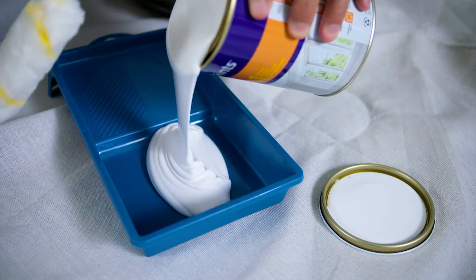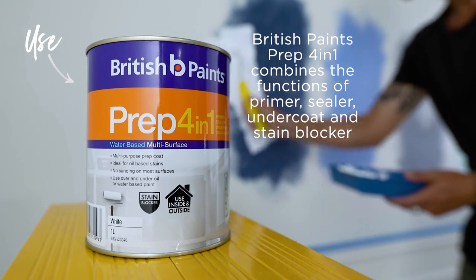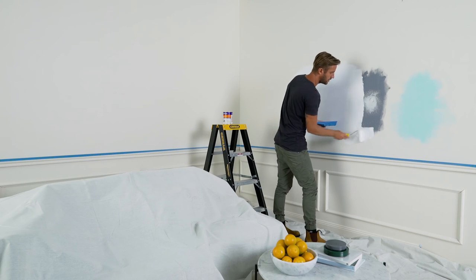Last but not least, give the patches an even coat of British Paints Prep 4-in-1. With a clean white surface like this, there's no need to apply a full coat over the entire wall. Done and dusted — now you're ready to paint.